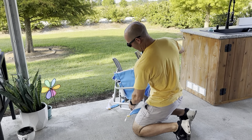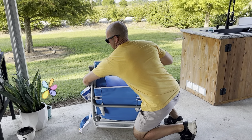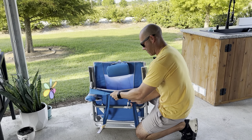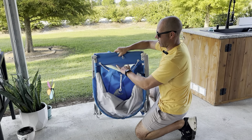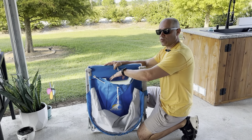By folding the legs and grabbing each strap on both sides, you strap it up, and then you have a backpack that carries all your stuff. So each person could be responsible for their own gear.